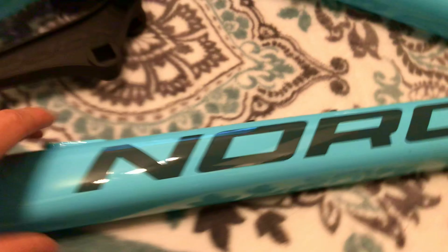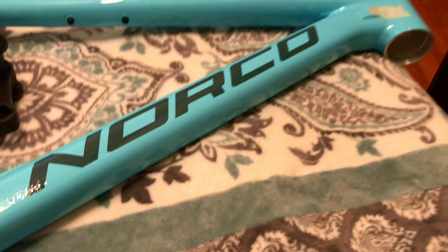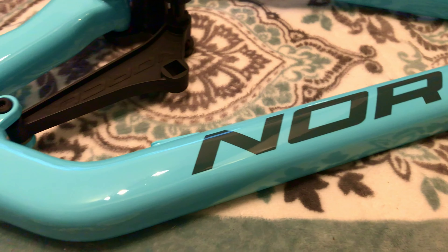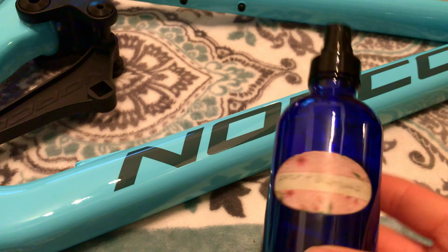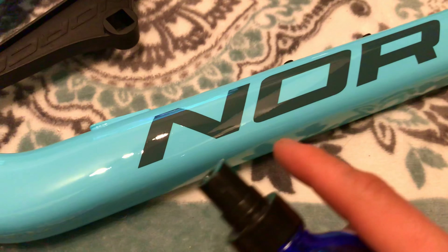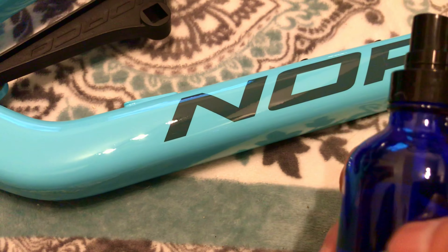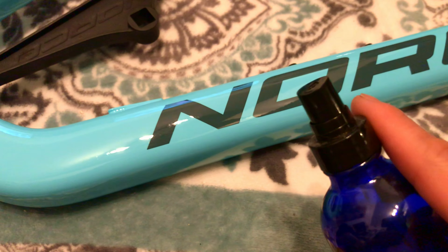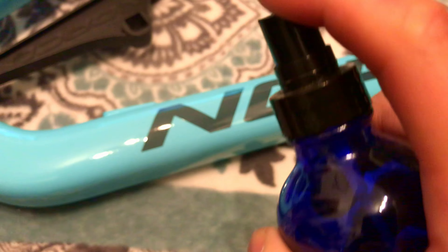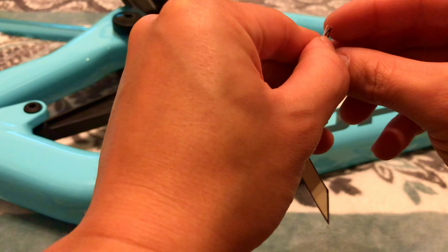Now we put them on. First things first: alcohol spray, wipe clean, let it evaporate. Once that's evaporated, get some water in a spray bottle. The water is important so it's easy to reposition the decals if you don't get them straight. The other reason water is great is it wets the paper-based masking tape and makes it easy to peel off without ripping the vinyl.